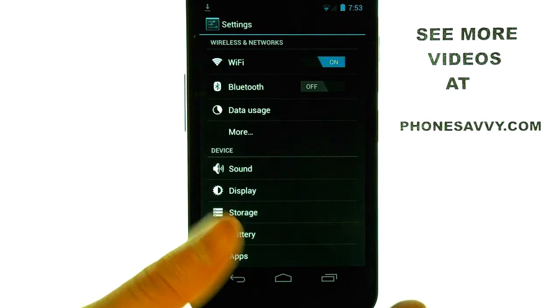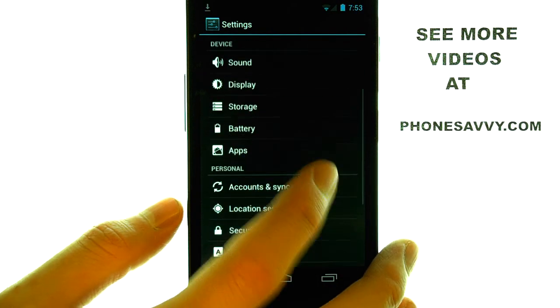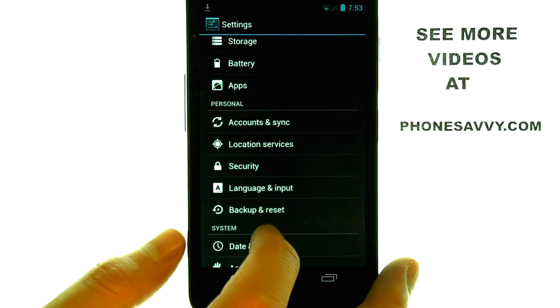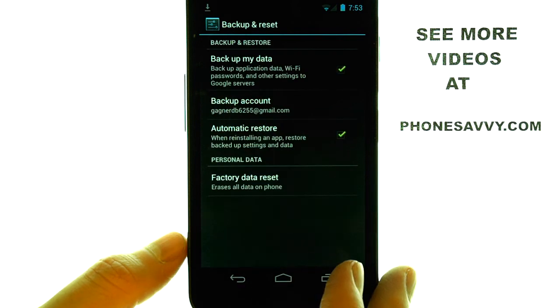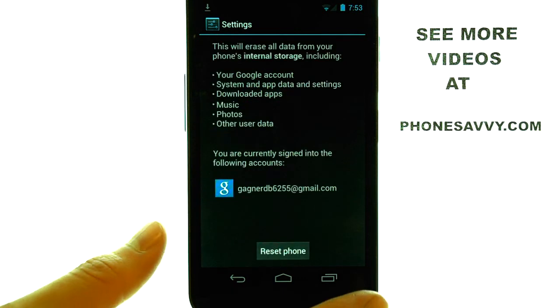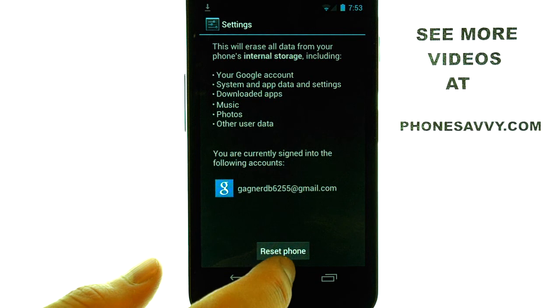Once you are in your Settings application, scroll down and find the Backup and Reset option. At the very bottom we have our Factory Data Reset. Select that and then select Reset Phone.